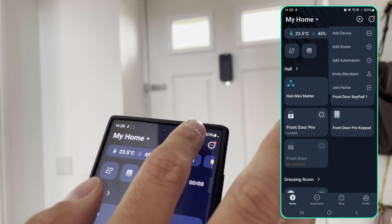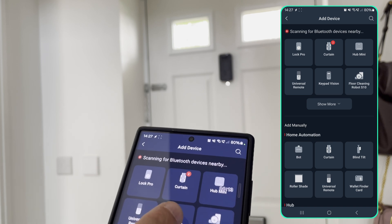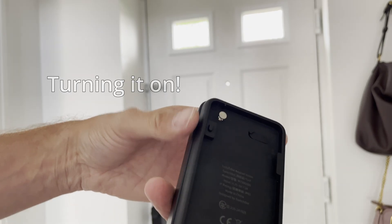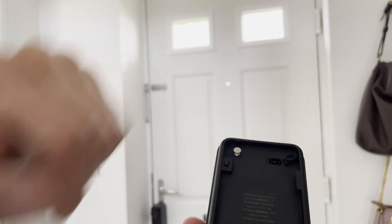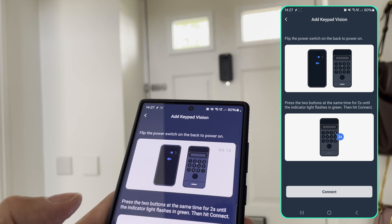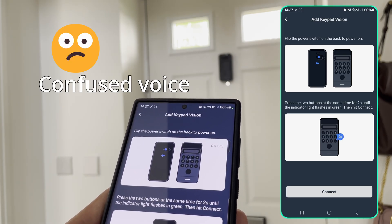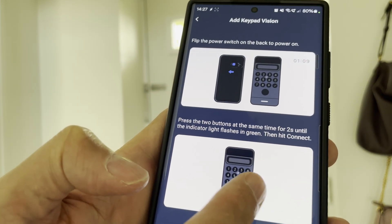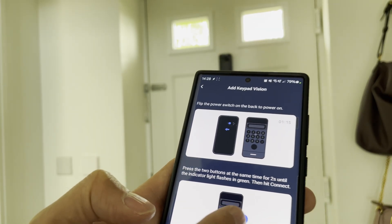Let's see how easy it is to set up. I'm going to do 'add new device' — and it finds the Keypad Vision. I forgot something: on the back of this device you have to peel off a tab and there's a little switch to turn it on. Make sure you press that switch. Then flip the power switch on the back and press two buttons at the same time for two seconds until the indicator flashes. It's not very clear which buttons — it's actually the tick and the lock.